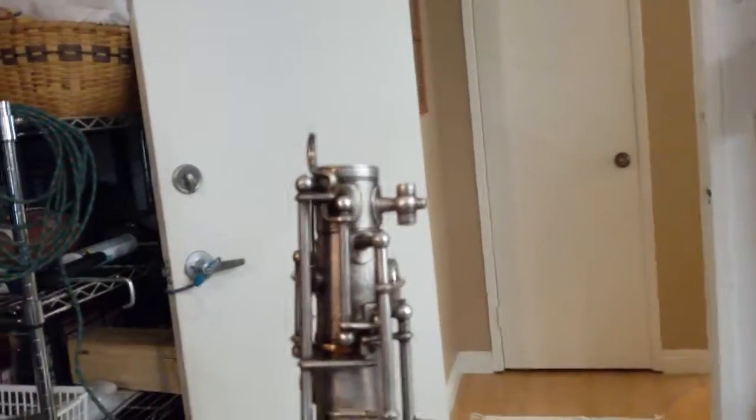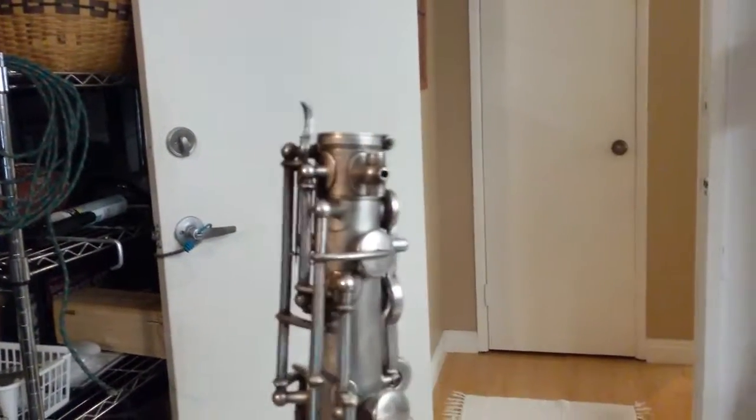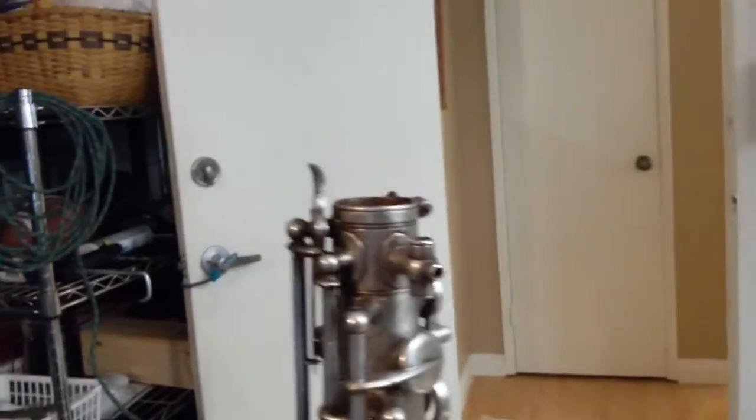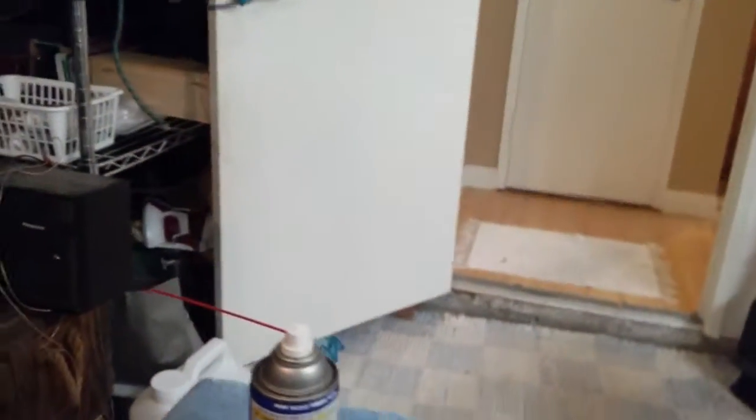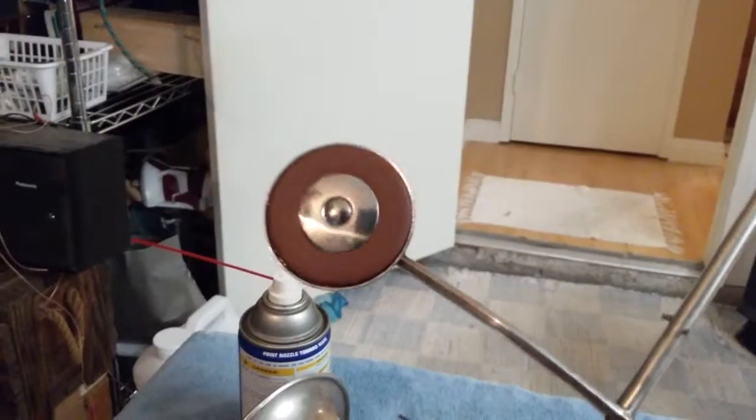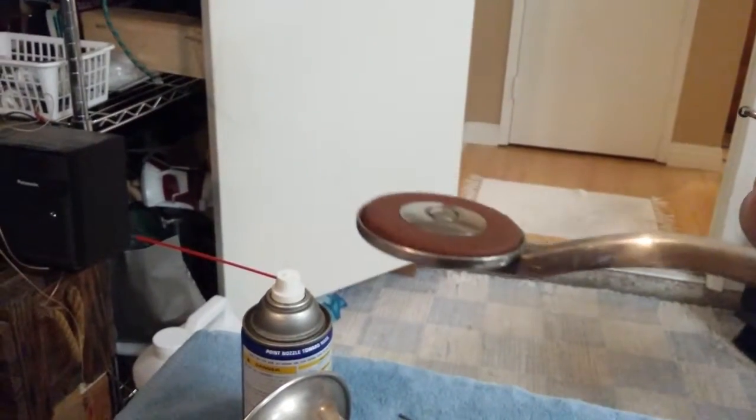I already took the screws out of that piece over there, and I wanted to show you — look at that up there. Holy crap. So he's hammered on that octave key mechanism. We just took off this one piece.